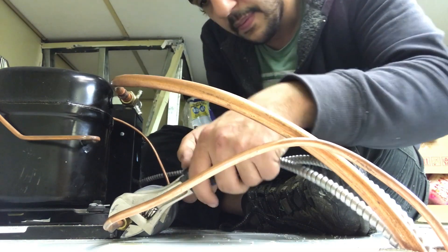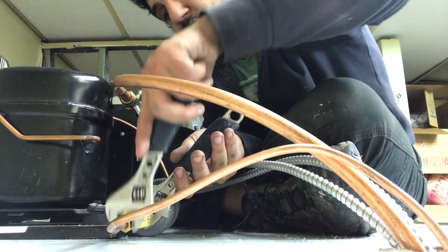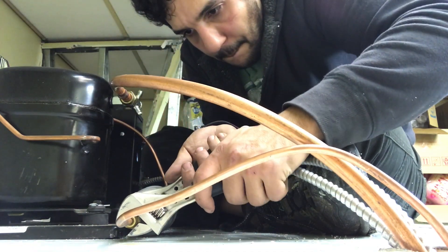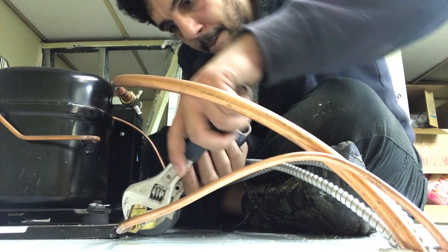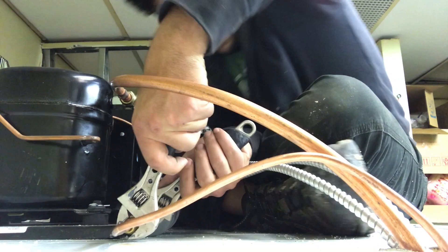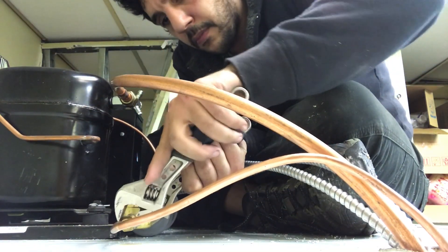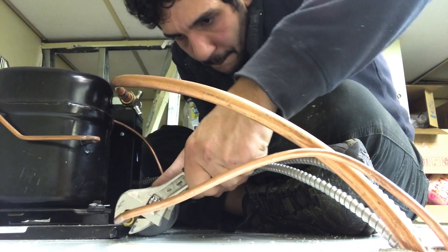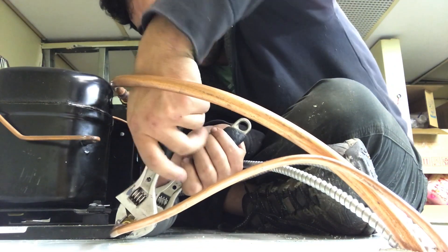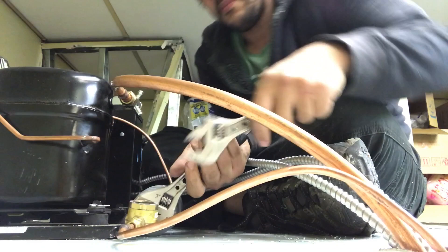You want the glass to be facing up so you have good visibility if you ever want to check for leaks or the condition of the refrigerant inside your system. I am just tightening it while holding the sight glass because I don't want it to turn as I am tightening it.